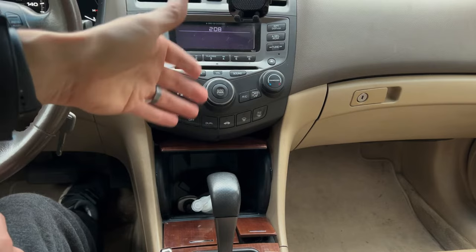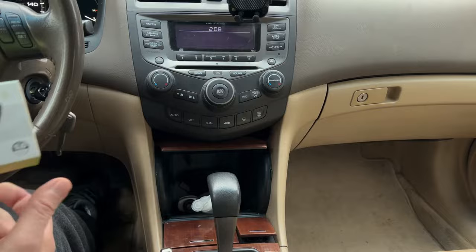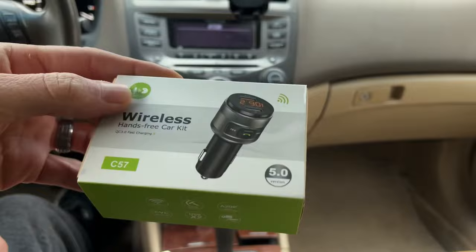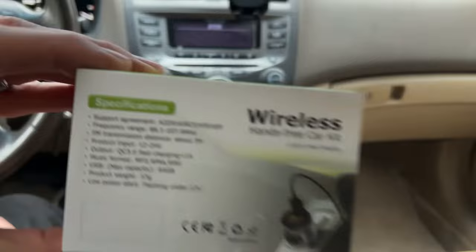Well, there's an easy solution product that I found on Amazon. It's the Emden Wireless Hands-Free Car Kit, the C57. This is about $20 on Amazon — I've got a link in the description if you want to check it out. It uses Bluetooth 5.0, and you can check out some of the details here on the box.